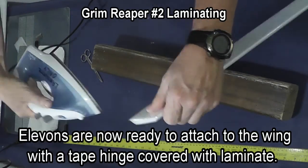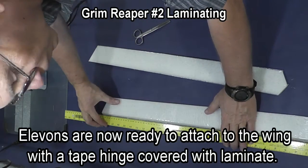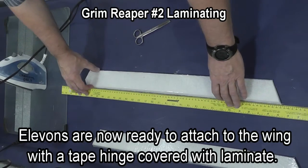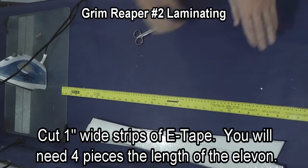Three layers of laminate makes a foam elevon almost as stiff as balsa and it is far more durable — balsa will shatter and break, and the foam elevons don't. I've already laminated the other elevon and I'm checking to make sure that they're square and straight and that they're stiff.